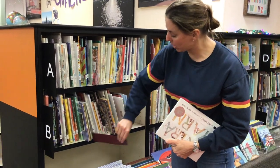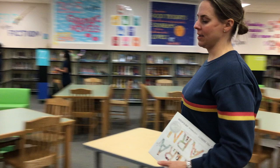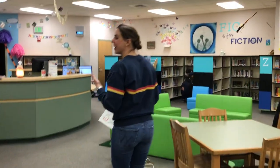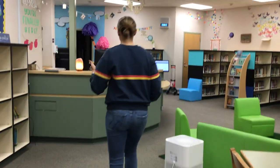So I'm going to pull out my shelf marker, put it away, and grab my card. I'm gonna walk over. Again, I should still be being quiet. This is a library. This is not my time to talk to my friends about what book I got.